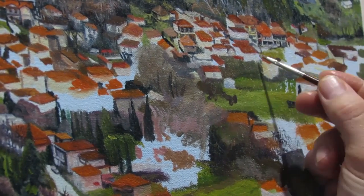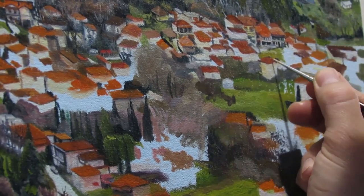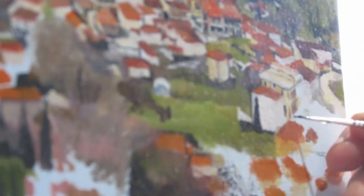Lately I've been favoring more the Princeton Velvet Touches. They're cheaper and they seem to last longer, surprisingly. I bought a random Velvet Touch Princeton brush a while back just because it was on clearance and it was a 10-0. Ever since then it's served me well, so I expanded on that collection and I'll probably buy more in the future.